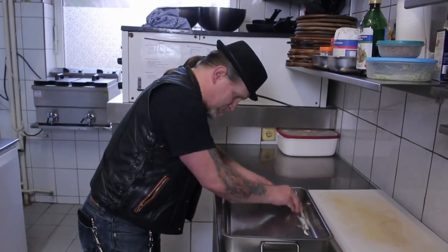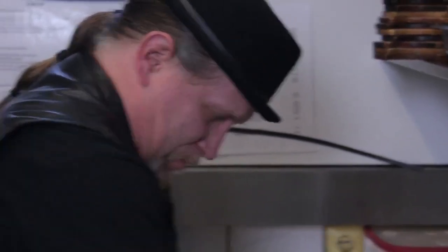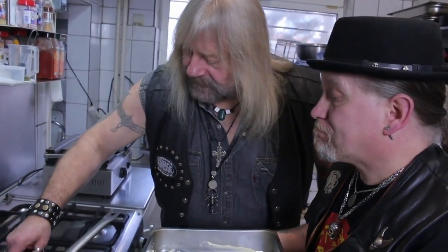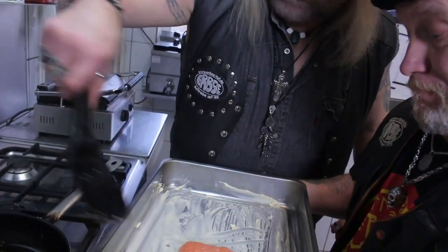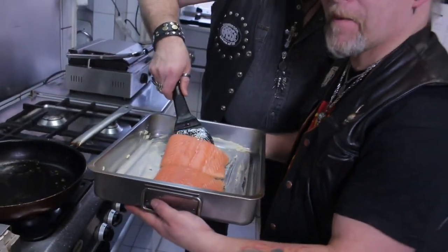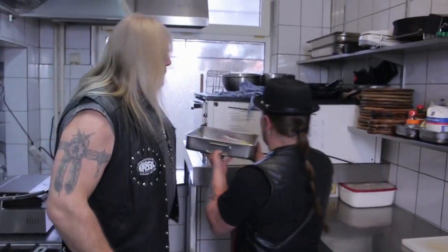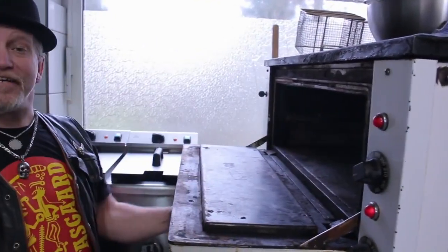Halt rum – nein, die Haut soll doch kurz werden. So! Wie bei Mudern. Nun kommt er aufs Backblech und dann für 17,3 Minuten im Backofen. Und rein in die gute Stube!